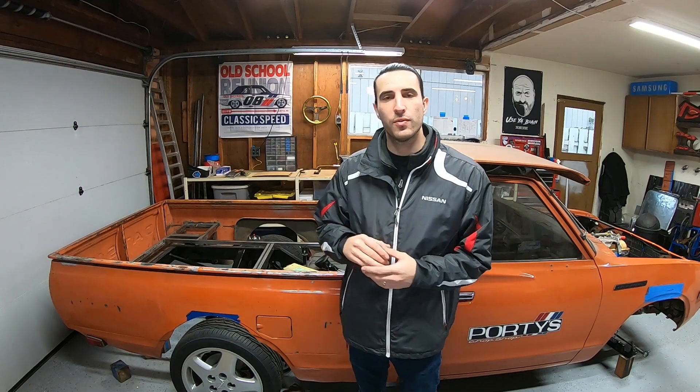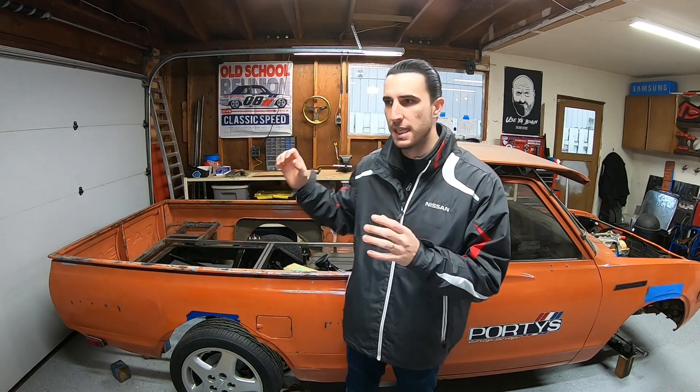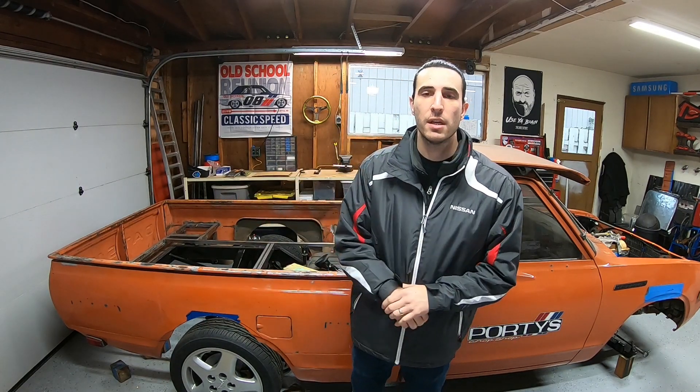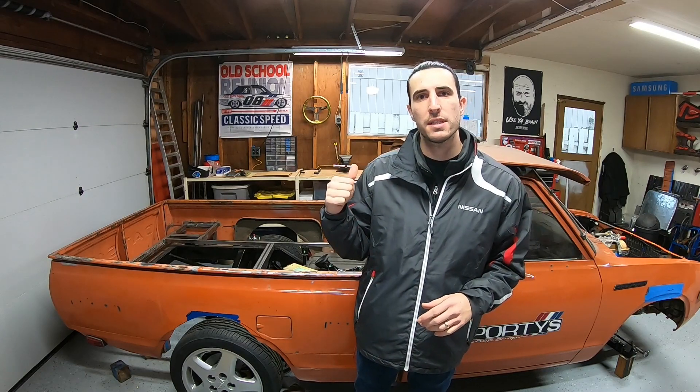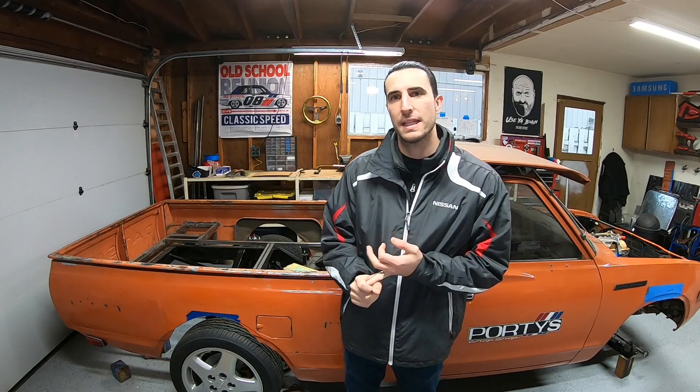Hey, I'm Mike and this is Portis Chop Shop. In this video I'm going to go over the steps I took to first test an unknown fuel level sending unit, and then also retrofit it into a tank that it's not supposed to be in, so that I can match my dash gauge for the fuel level along with the tank that I'm using. Let me quickly jump into a few of the parts and then we'll get into how I tested it and retrofitted it into my tank.